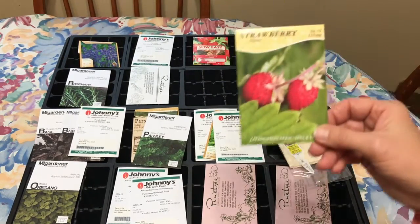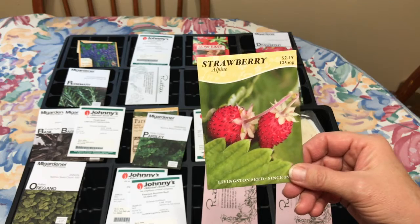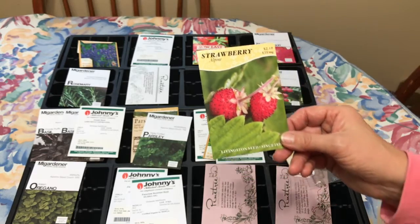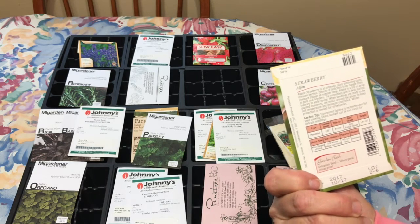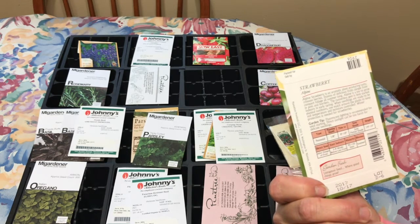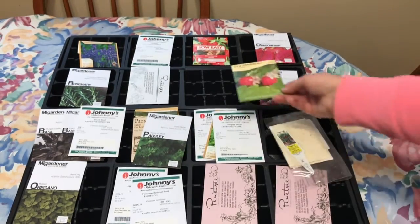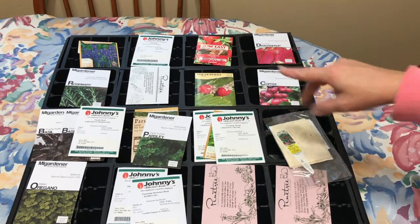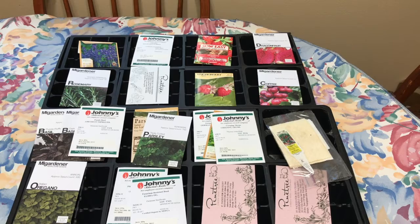I'm also going to try growing strawberries from seeds. These seeds have been stratified, meaning they were in the freezer — it says on the back how long they need to be in the freezer. I've had these seeds a while so I've got three strawberry varieties: two alpines and then another one called Temptation. I'm going to try to have another strawberry patch on the other side of my property.